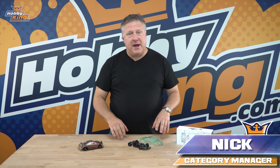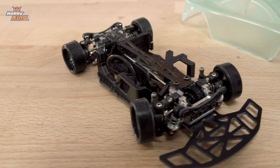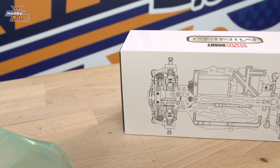G'day guys, it's Nick from Hobby King again. Today I wanted to talk to you about the Sino Mini-Q Slash, as it's called. Now this is the race carbon fiber race chassis for the Mini-Q. You've probably seen the Mini-Q plastic version on the website before — so this is the upgrade.